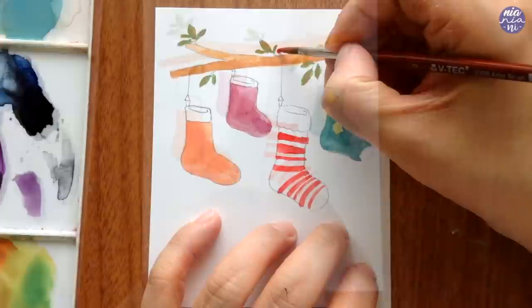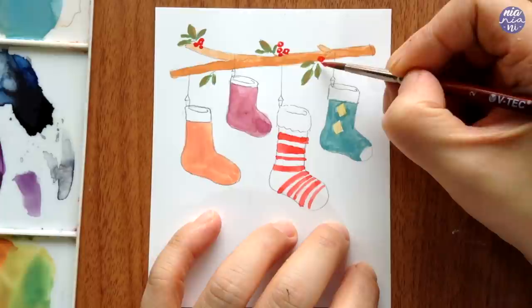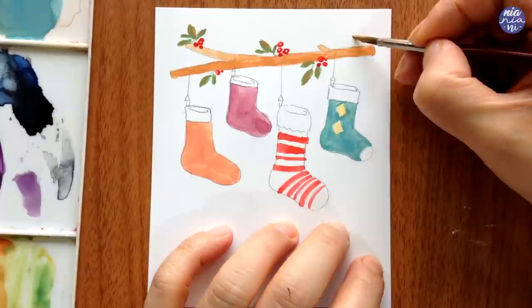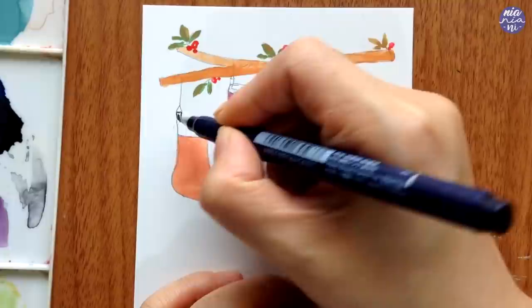Here I decided to add some berries for added color, but as mentioned you can also add different ornaments. You could even draw a little squirrel — I think it would look really cute for this design. Once I'm done with the painting stage I make sure the surface is completely dry before outlining, so it doesn't get ruined.